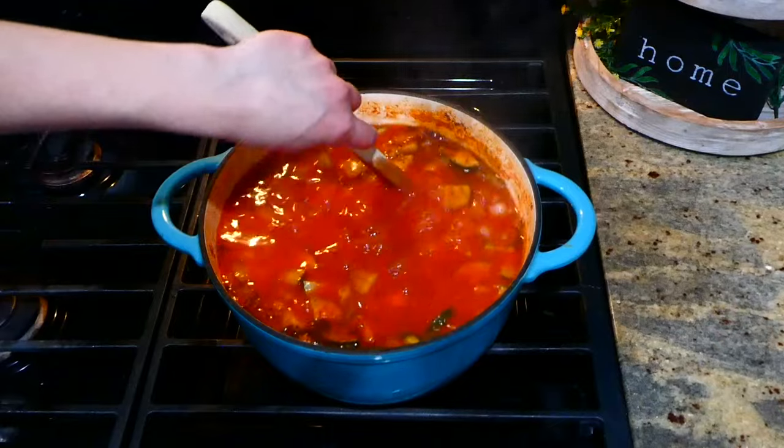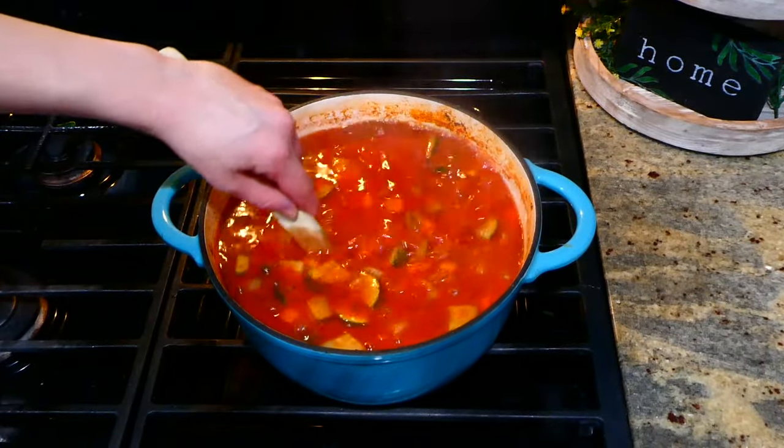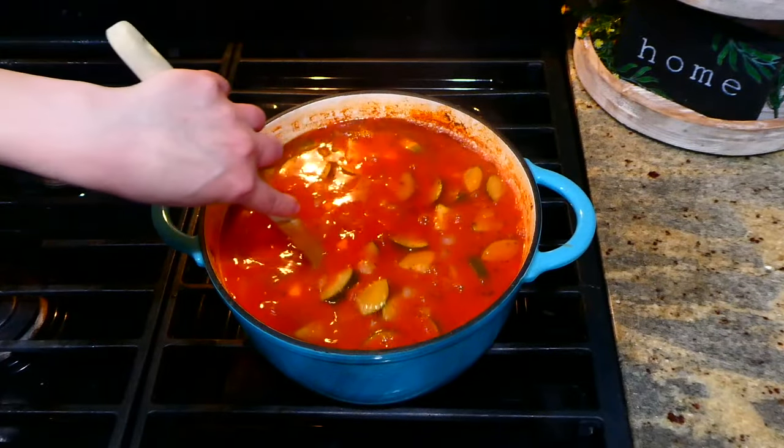After those 15 minutes of simmering, my house was smelling scrumptious. Now I added in a cup and a half of smaller pasta noodles and let them cook for about 10 minutes or until tender.